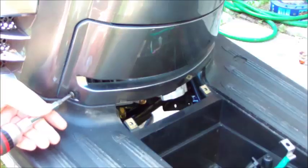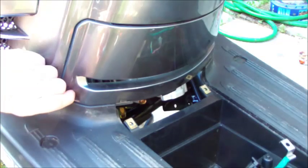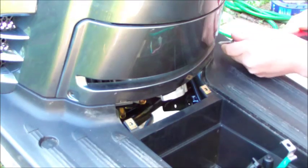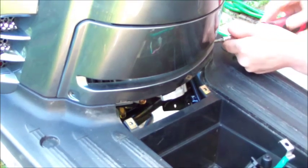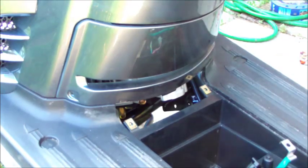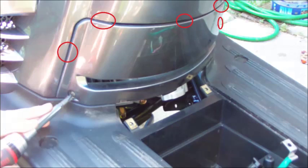Now the body panel. There are two Phillips head screws, one on either side. Just remove those and then we'll deal with the clips. It's plastic but very sturdy plastic. There are five clips to deal with to take this off — three that go along the top and one on either side.